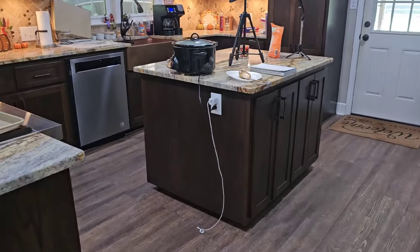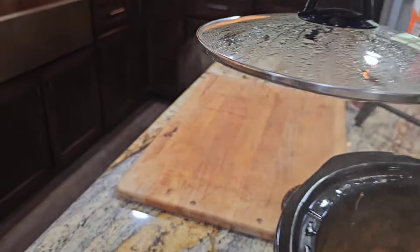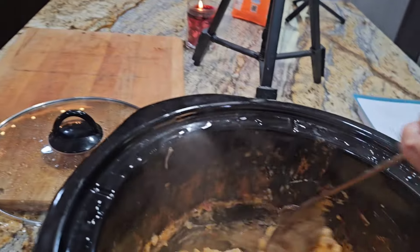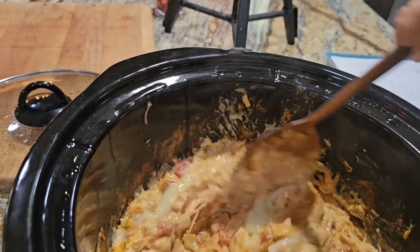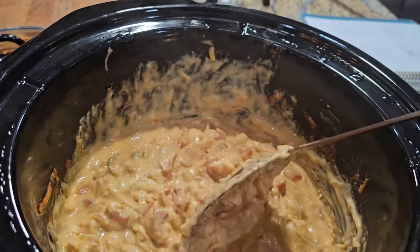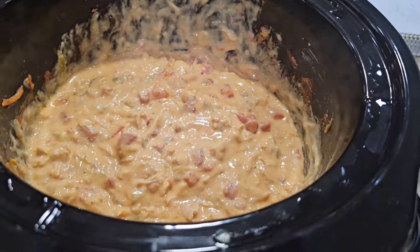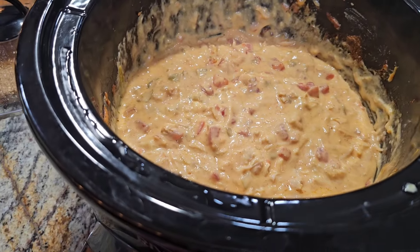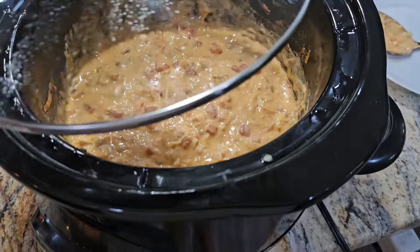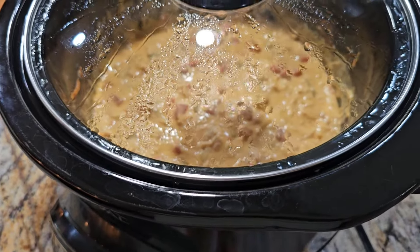Let's go check the queso dip and give it a stir. Oh, it's getting hot. That sticking around the side is what you want to avoid. I believe I'm actually going to turn it down — we can definitely add in some jalapeno too. I think I'm going to turn it down on low. Doesn't that look delicious? I'll probably add a scoop of sour cream and maybe some jalapenos to it.